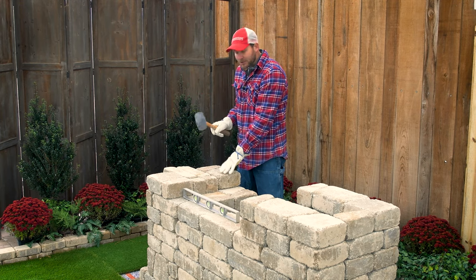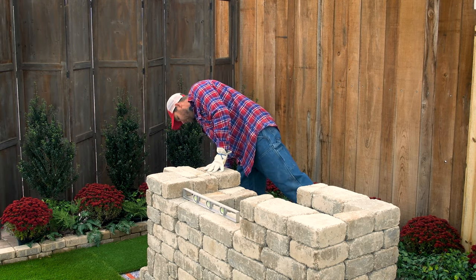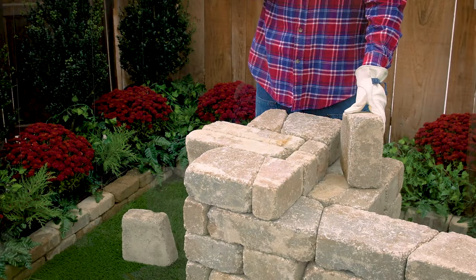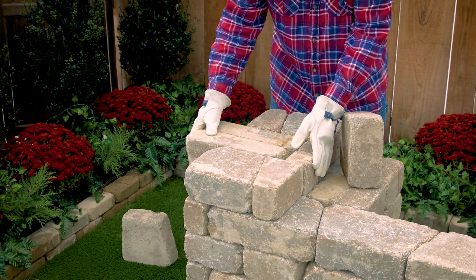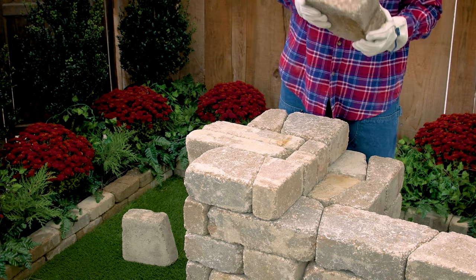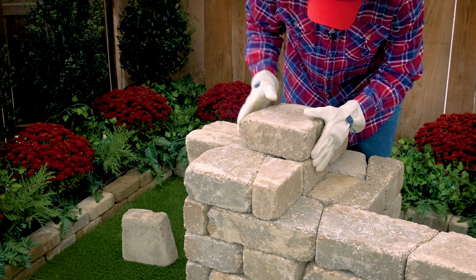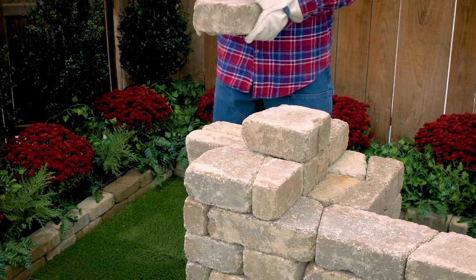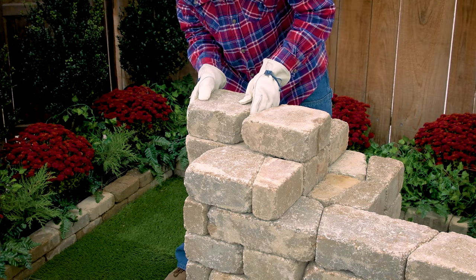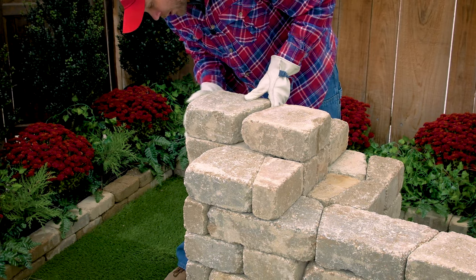Before your glue dries, you just want to make sure you've got everything just how you want it. The key to this part is you're going to start in the middle. Make sure this is all nice and flush. You're going to start on the inside with this block so it doesn't get top-heavy on the end. Lay this here. Then you're going to go all the way to the edge. You're going to leave this gap. Make sure that's flush.